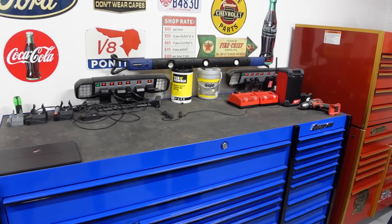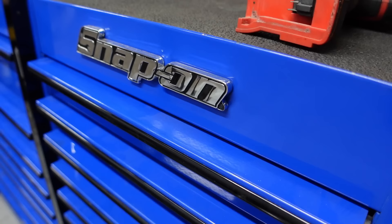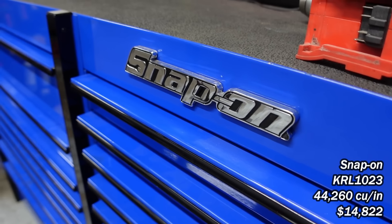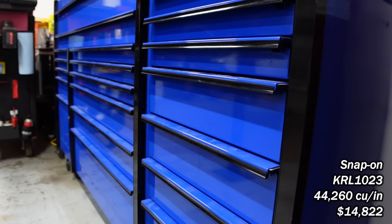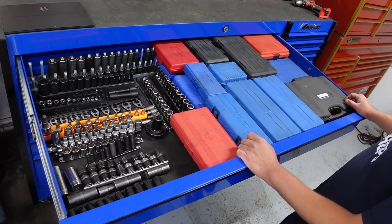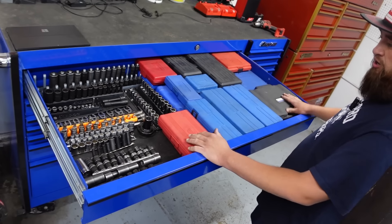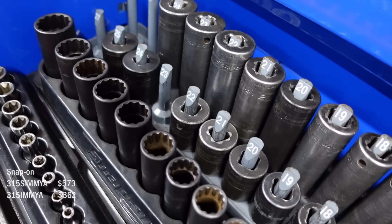You've got a ton of lights. It's nice to be able to see, for sure. This is my main toolbox — this thing is super deep, 30 inches. I think this is the KRL 1023 if I remember right. I try to keep all my metric stuff over here if possible — Snap-on sockets, deeps, shallows, half inch.